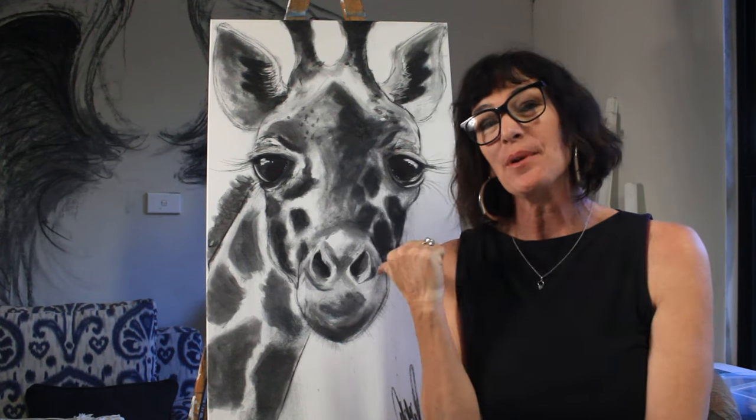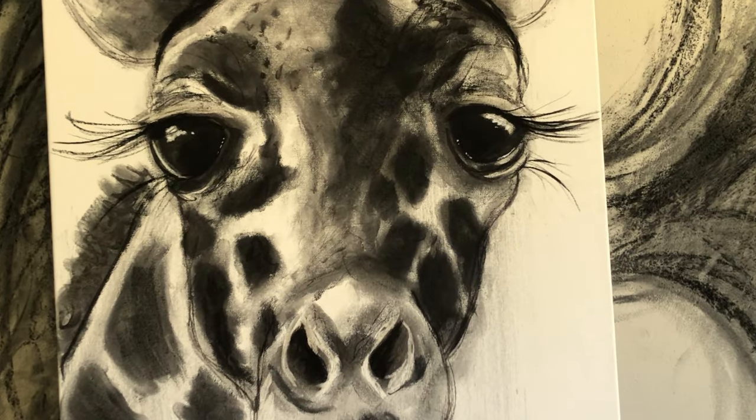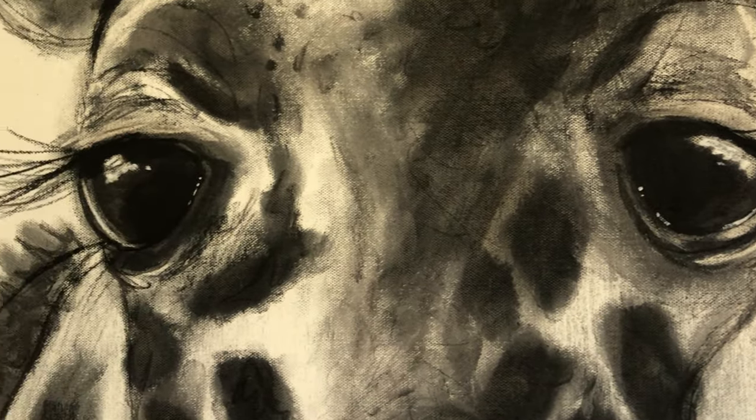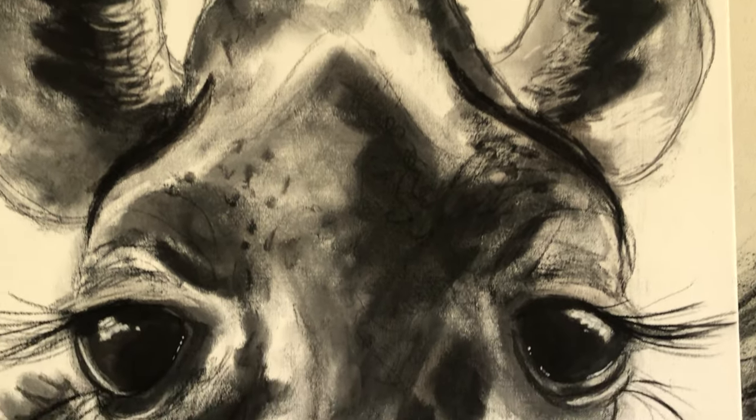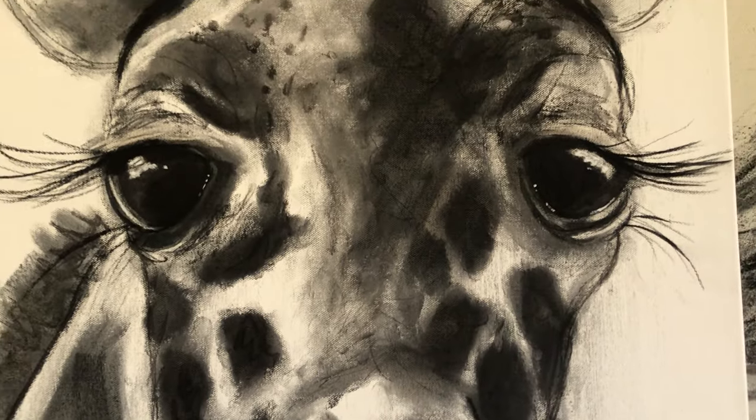Hi there, I'm April Spadina and thanks for joining me today in my studio where I'm going to show you how I created this beautiful creature. Welcome back — I'm April Spadina, in my studio today drawing a giraffe. I'd like to share my process of drawing a giraffe, going right through from start to finish and winding up with a lovely picture in the end.